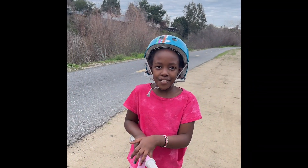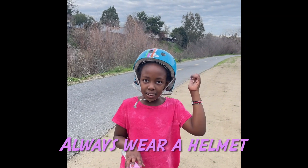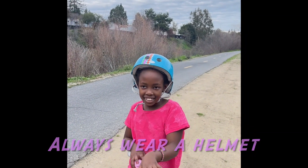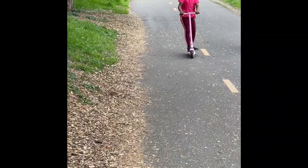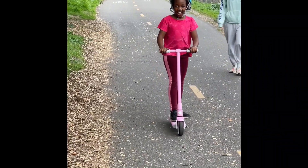It's the best gift ever. And always remember, safety first! Hey, Mom and Dad! Hi!